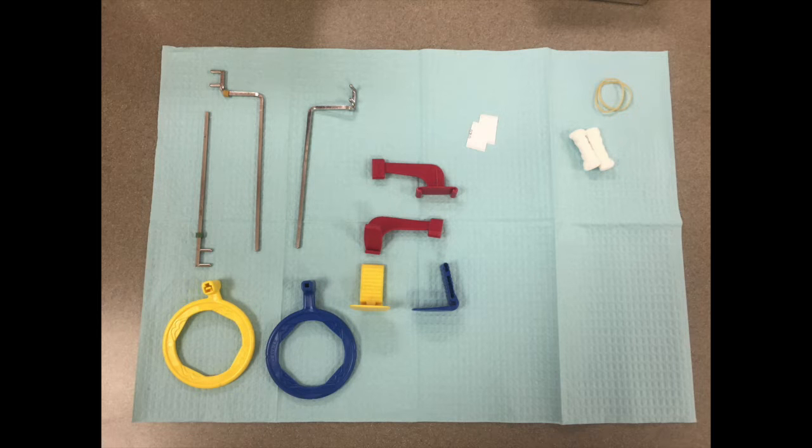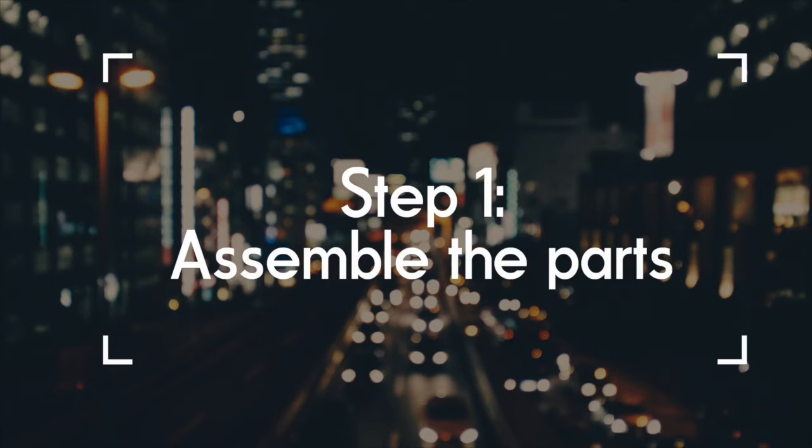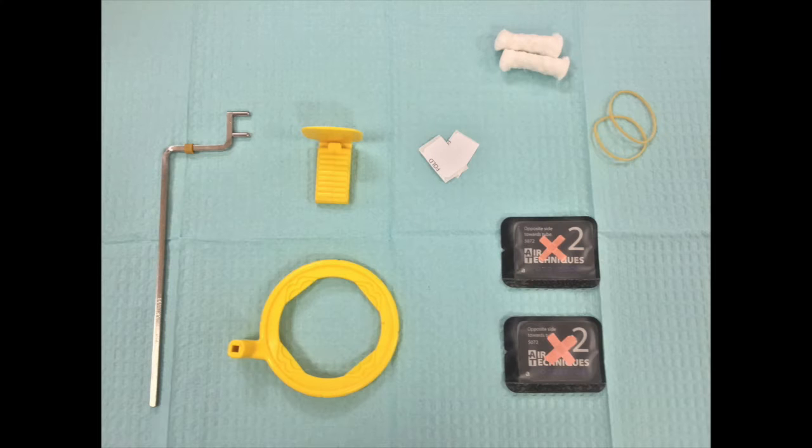These are the contents of an x-ray film kit. This is the front of a film that will face the inside of the mouth. This is the back of the film. This is the equipment that you will use for mandibular posterior periapical.